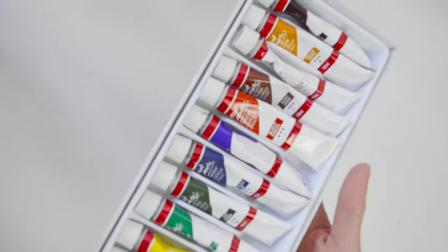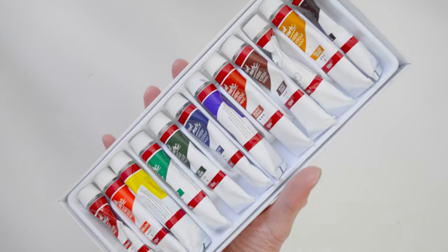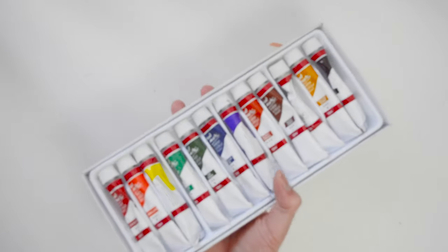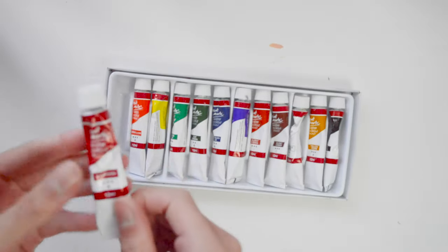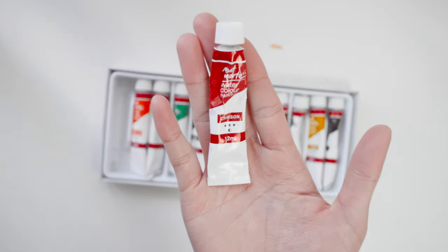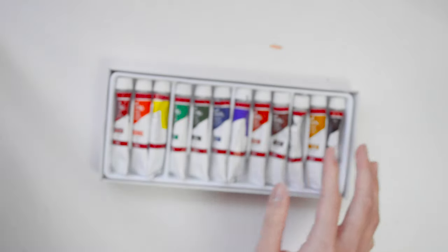These paints are quite vibrant, but when they dry they get really chalky, so the consistency isn't that nice to work with. However, I would recommend these for beginners, as I used this for the first time when I tried watercolor.